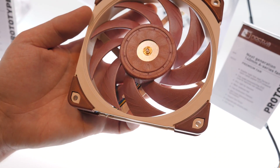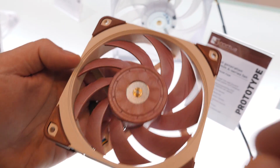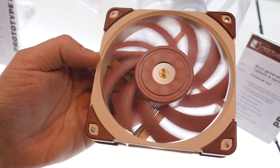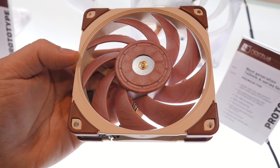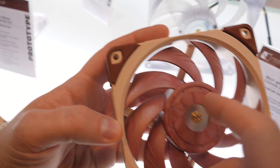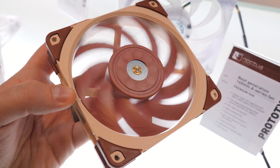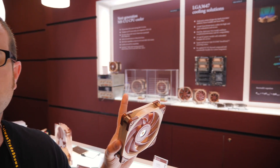I'm at Noctua now, and I have in my hand one of the NF-A12X25 new fans. They have been developing for five years, and they just recently launched within the past month or two. It's a very exciting launch, but you guys probably have already seen some different demonstrations and some videos on this actual fan. Noctua is actually showing some specific and unique use cases for this fan, if you're not just planning on sticking them in a computer. And they also have some interesting other products I think you guys might be interested in, so let's move on.